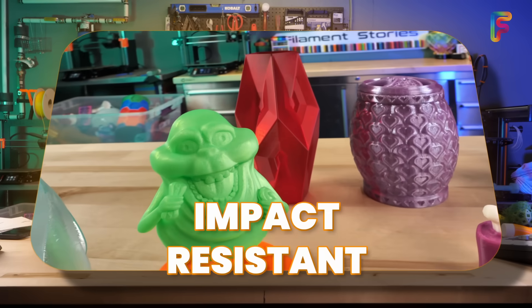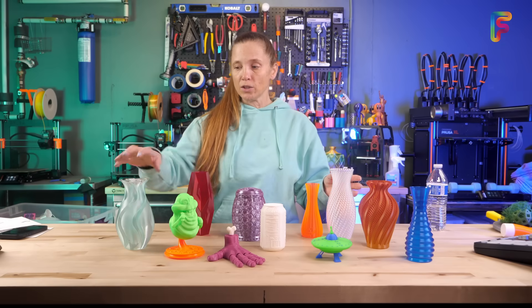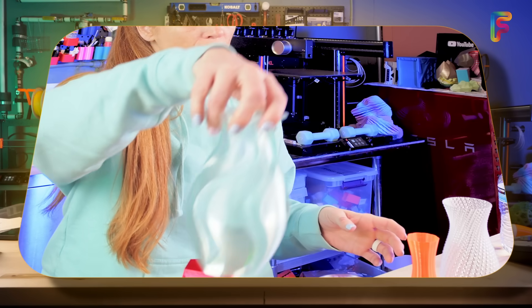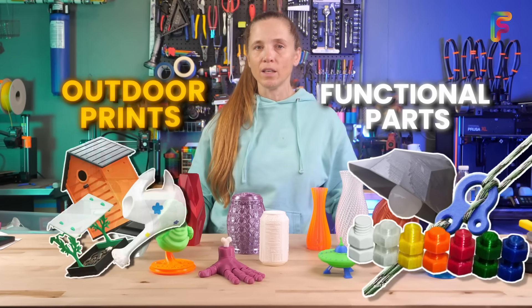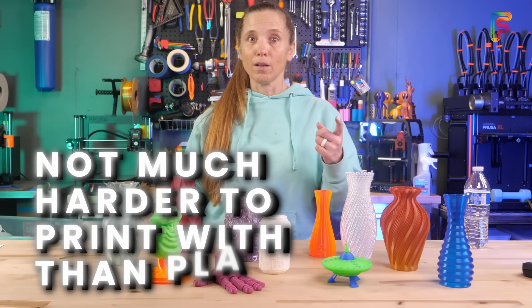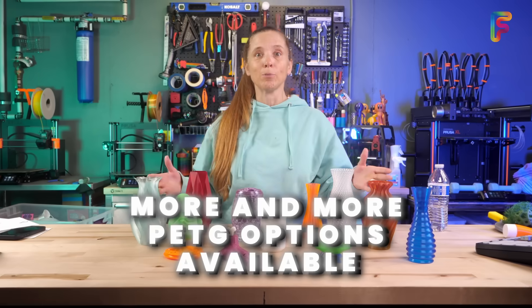PETG is more flexible and impact resistant than PLA, and it handles heat better — you can leave it in your car in the summer. It may have a shinier finish depending on the colorants added, because it has a more clear base. You can use it for functional parts, outdoor prints, and things that need to take a little beating. It's not much harder to print with than PLA, and it's becoming more and more popular.